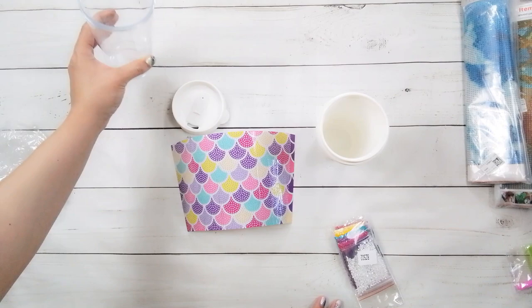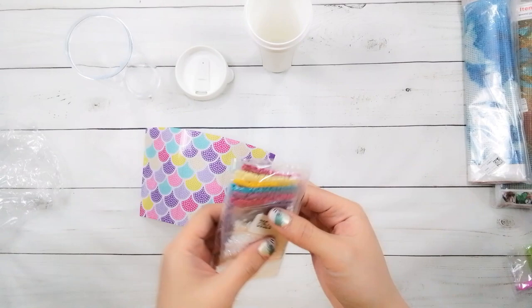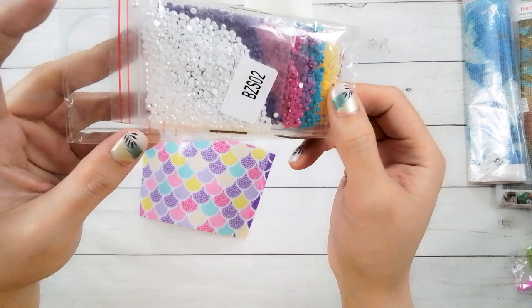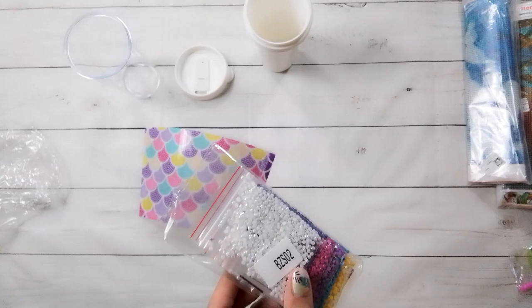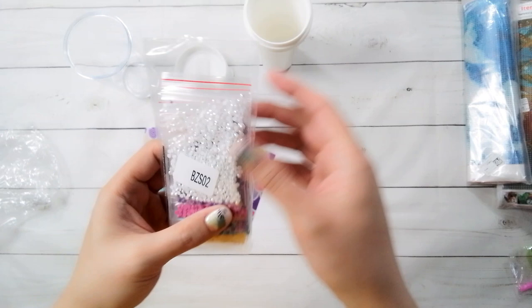We'll attempt to put it together on camera. It looks like the drill field is just a bunch of numbers. The drills are in baggies, and I see some ABs — it looks like the white is an AB and everything else looks like a regular diamond painting drill. There is a coating on the AB drills that just makes them sparkle a little bit differently.